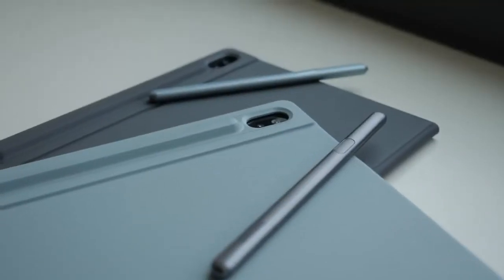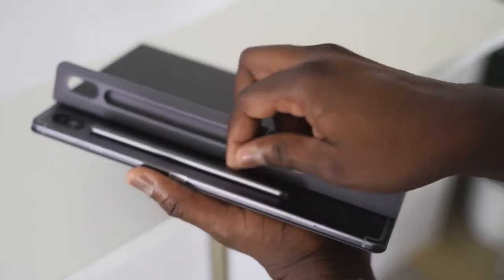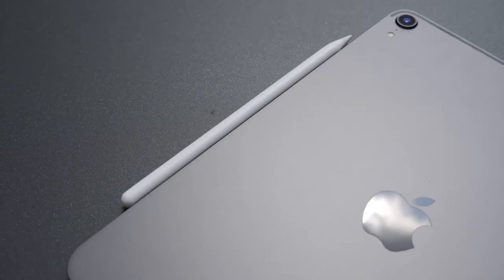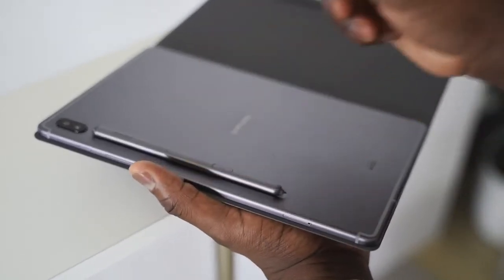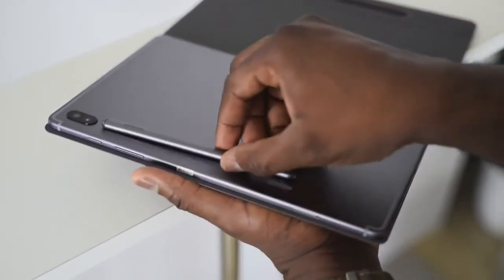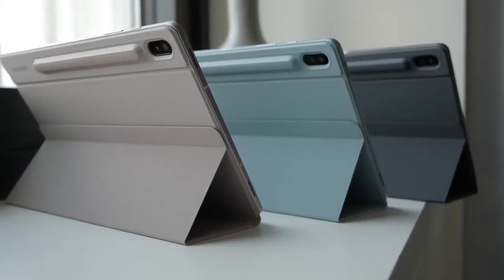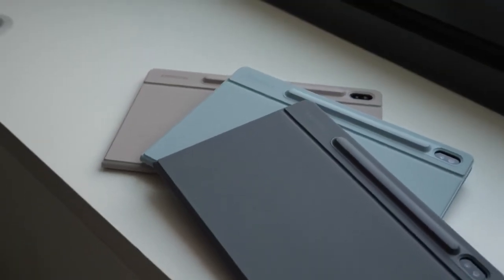Samsung is packing in the S Pen in the box with the Tab S6. Out of the box, you've got an S Pen that docks to your Tab S6 and also recharges on the Tab S6, which is really nice — similar to what you have with the iPad Pro, which docks on the side, while the S Pen docks at the back of the device with a groove. Samsung has created accessories that cover the S Pen, giving you protection and keeping it safe so you don't lose it.